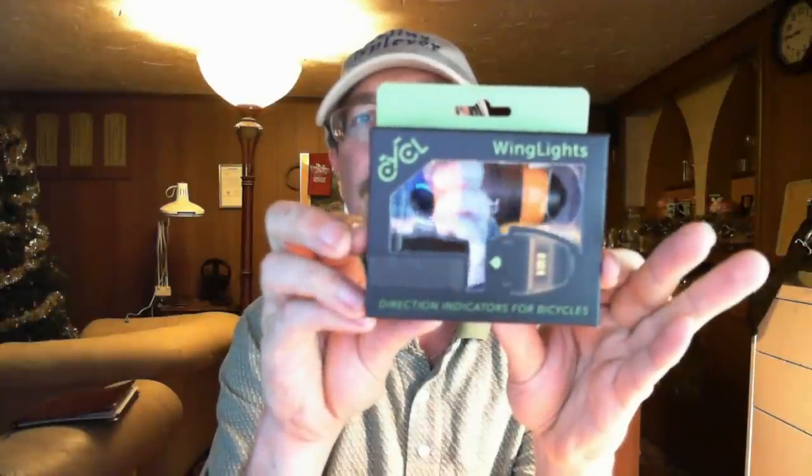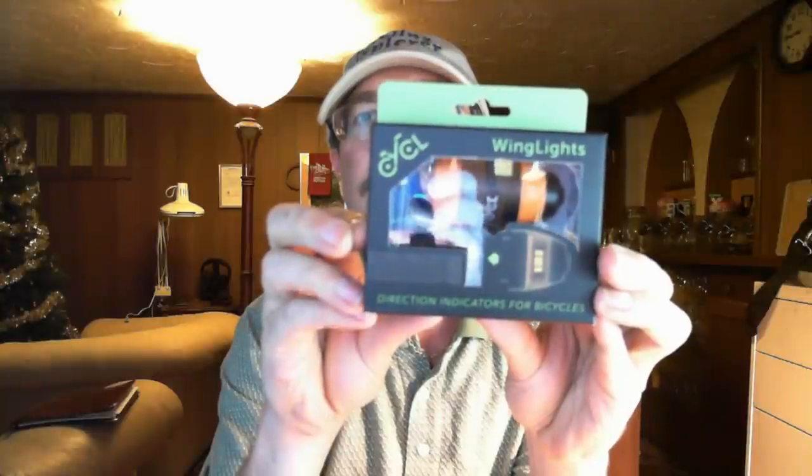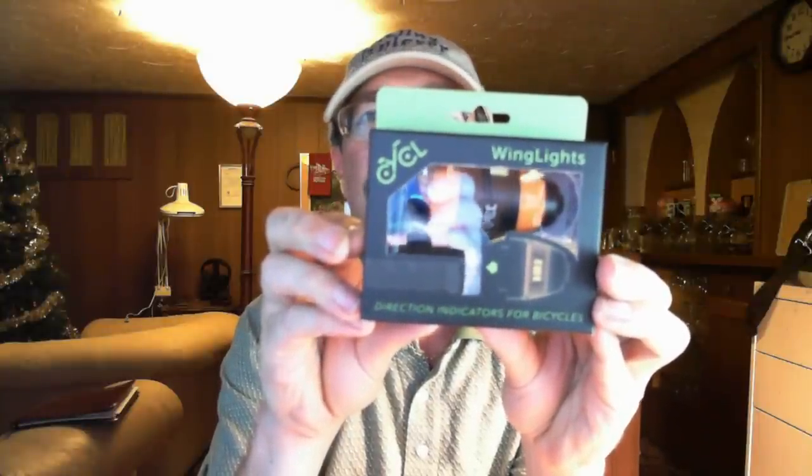They're really cool and I'm going to try and throw a video together about how these work, but I want to put this out real quick. So if you haven't seen wing lights online, I'll get my fingers out of the way — you need to take a good hard look at this because it's really cool.